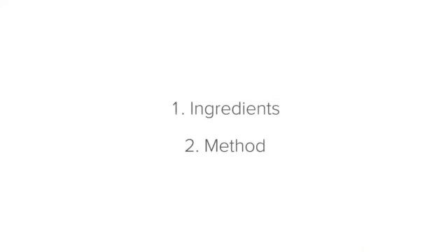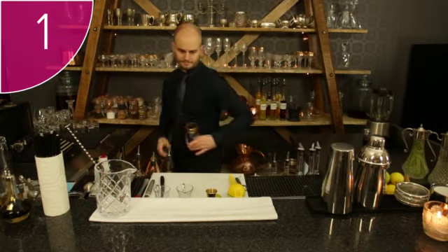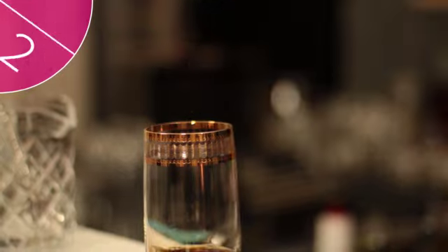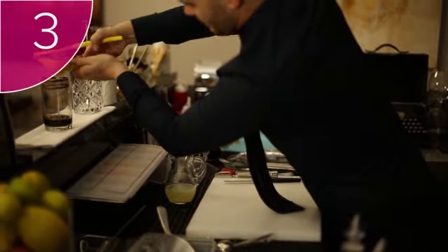Now we can move on to the method. Step 1: Fetch a highball glass. Step 2: Add two measures of dark rum into the highball glass. Step 3: Add the juice from half a lime into the glass.